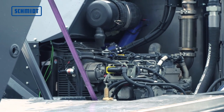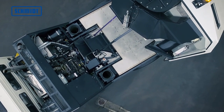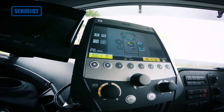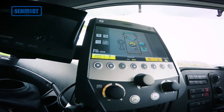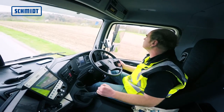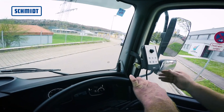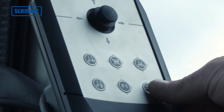Der Deutz TD 2.9 Aufbaumotor sorgt für die effiziente Bereitstellung der Leistung. Das ergonomisch durchdachte Schmidt ES Bedienkonzept mit einem 7 Zoll Farb-Touchscreen gewährt ein komfortables Arbeiten. Alle Elemente lassen sich leicht im Fahrerhaus unterbringen und für den Fahrer individuell anordnen.